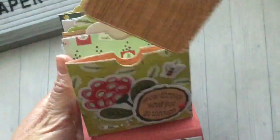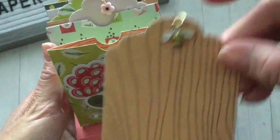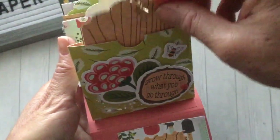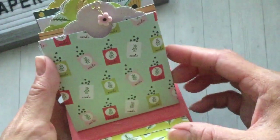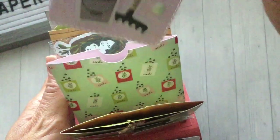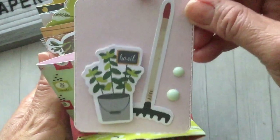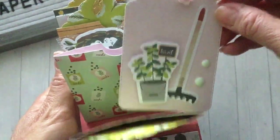For each of the tags that go in the pockets I added a little charm. This one has a little bee, and these tags are all just the same pattern paper flipped around. This next one I didn't do much decorating to the pocket, so I decorated the tag a little bit more. I added a little flower charm, a little rake, the basil plant, and some enamel dots to the tag.